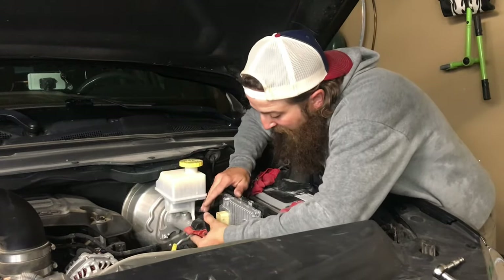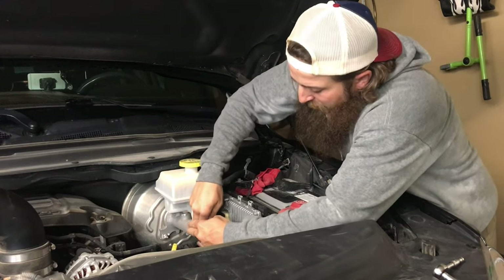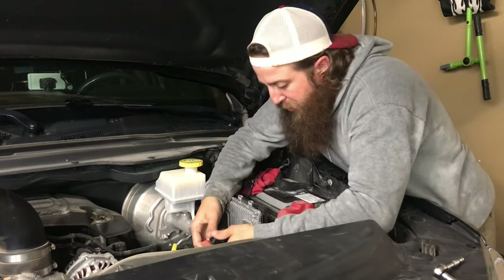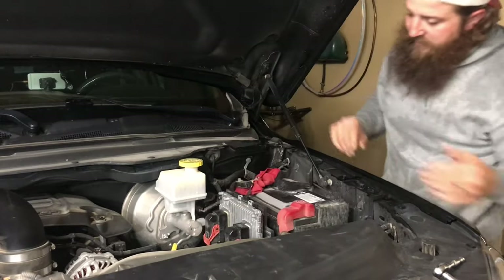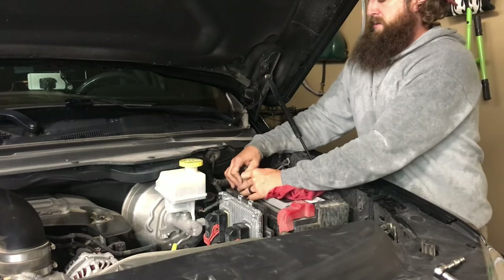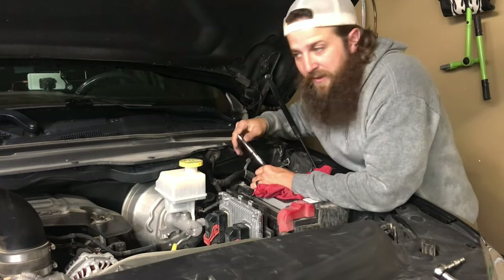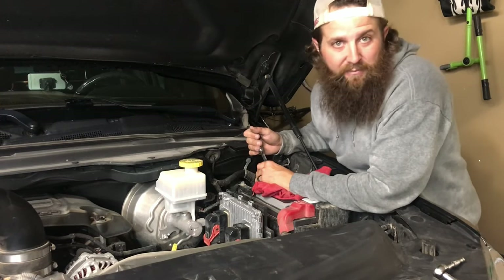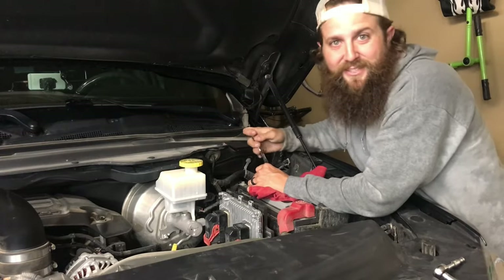With it bolted back up, we just reinstall the connectors. Reconnect the battery — we're getting closer. And that, by the way, is not soft rainfall background music added for ambiance — that is a light summer rain. We're going to have some wet roads to test this out on.